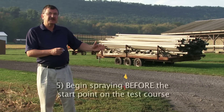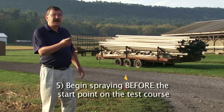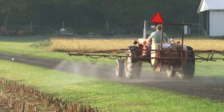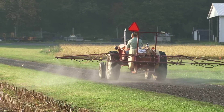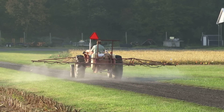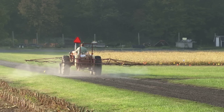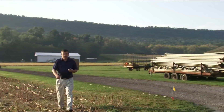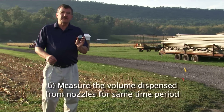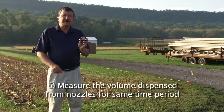We'll have the sprayer come, and it's also good to start the sprayer before the course. Once we get to the flag, I will start the timer and we'll see how long it takes. We can now see that it took 35 seconds to cover the course. Our next step is to bring the sprayer back and see how much volume comes out of each nozzle in a period of 35 seconds.